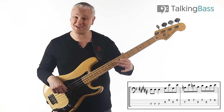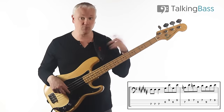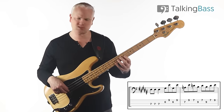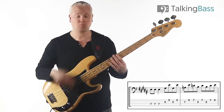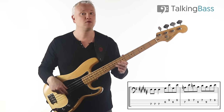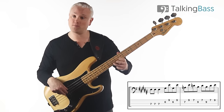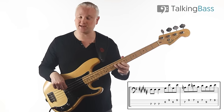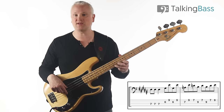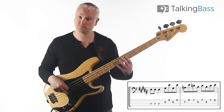Then we play the A at the seventh fret of the D-string and again move up to that E. Don't think of it as a pedal line. After you've hit the A, just move up to the E, down to the D, down to the B — ninth fret, seventh fret on the G-string, then the ninth fret on the D-string.